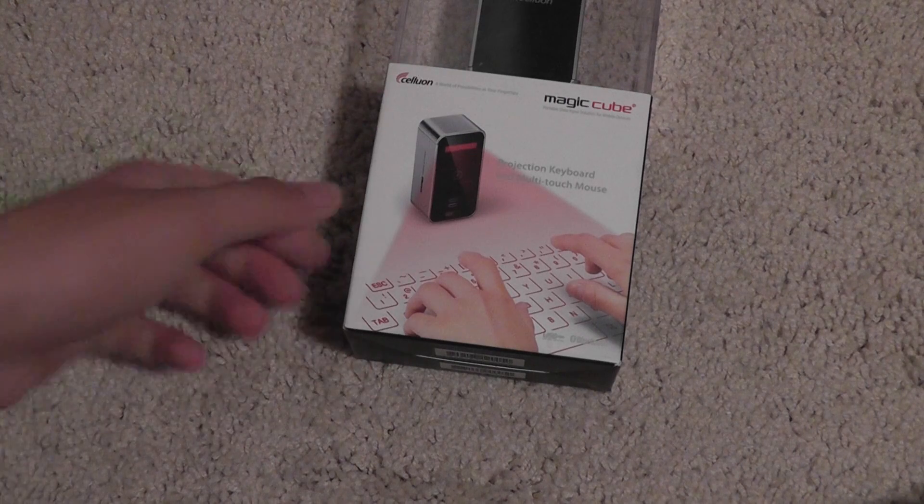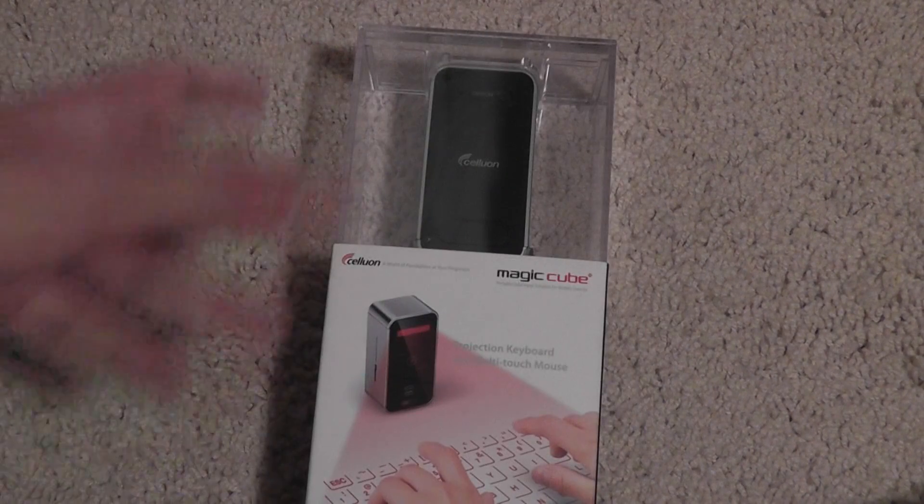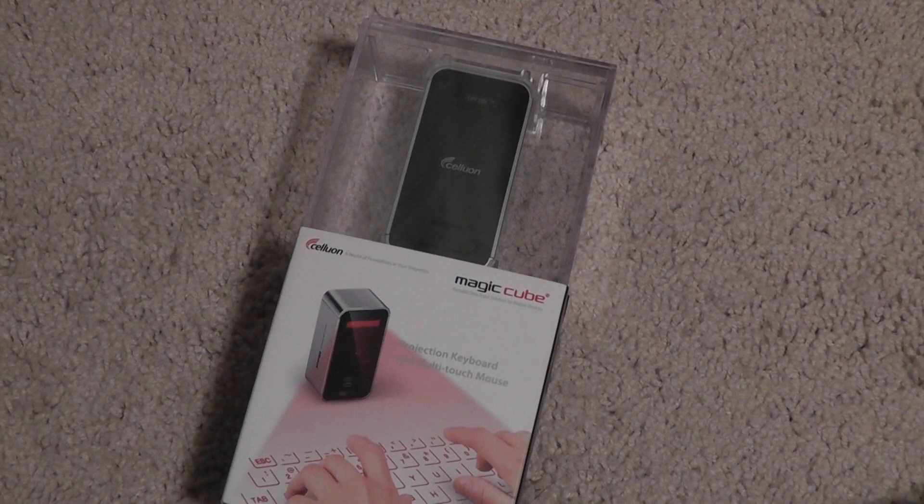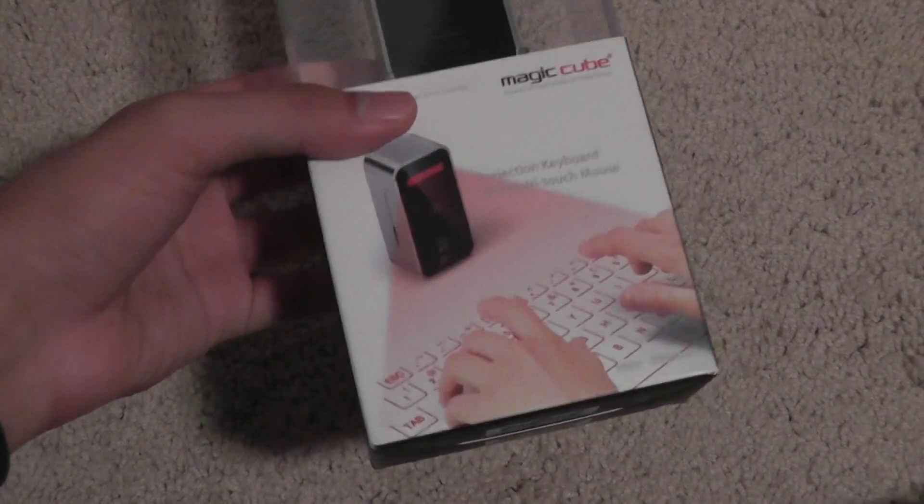For this advanced cutting edge technology combined with Bluetooth, everything in this super small package — this is going to cost you $199.99. So $200 — is it worth it? It is very, very expensive. Let's show you the box right now.